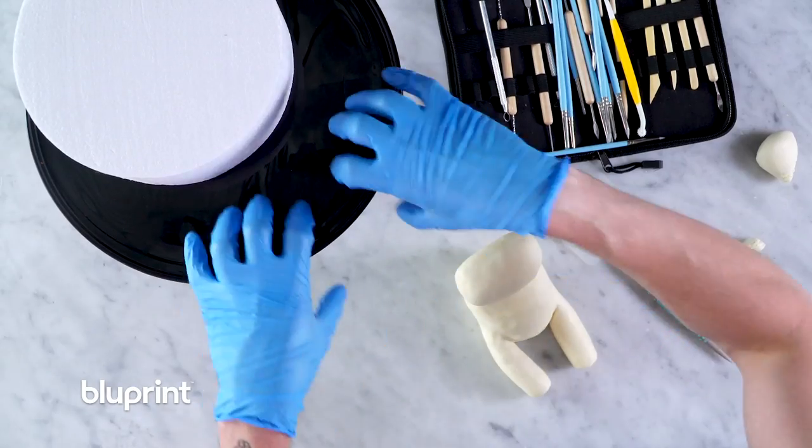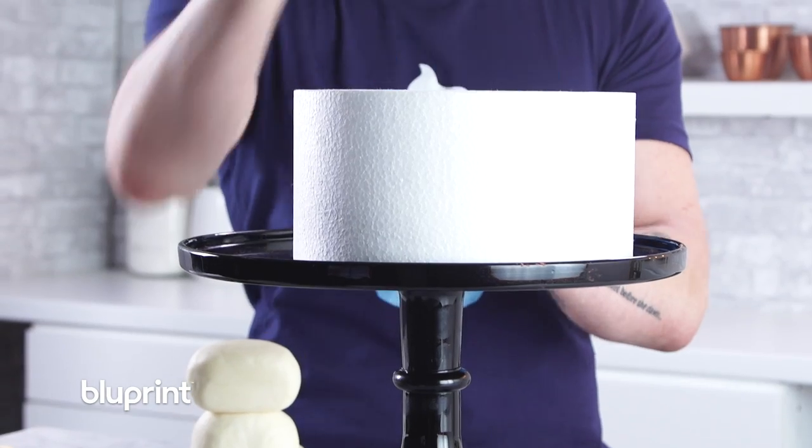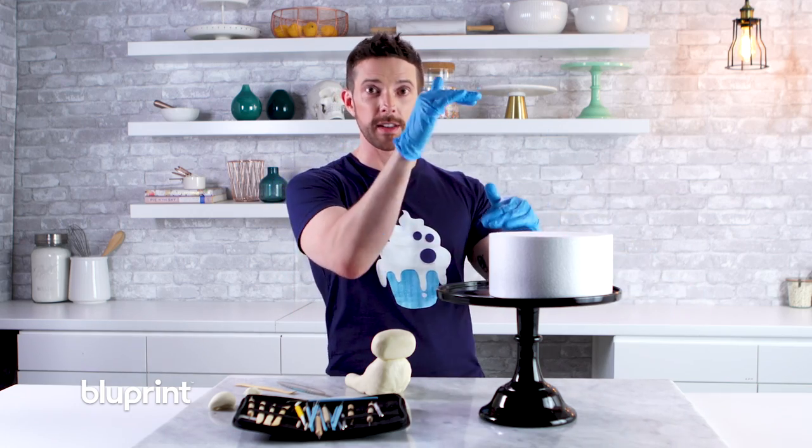I'm gonna get him up on the cake stand. This will be our actual cake stand, but I just put a styrofoam here so I can work on him without messing up the cake. Once he's done, we'll take this off and then stack the cake.